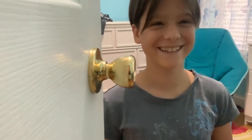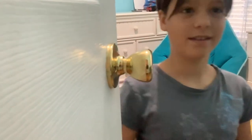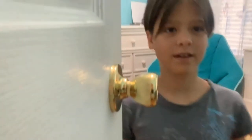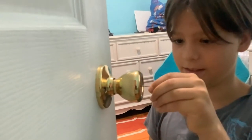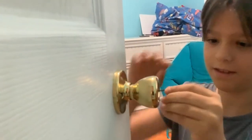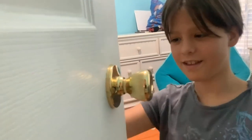Lock it — it's locked. All right, go ahead: put it in and keep it as straight as possible, then start twisting — and it's unlocked.